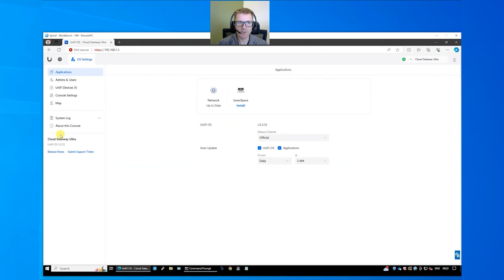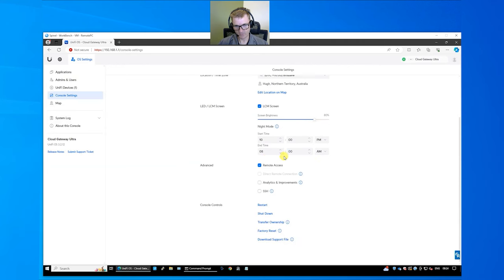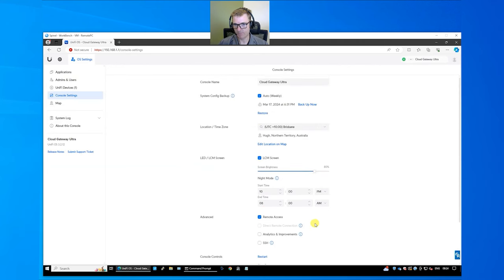I'll walk you through a few basic things to get right. In Console Settings you've got options to run a backup, change your local time zone, enable remote access, factory reset, and move ownership. There's also a Night Mode setting, which is where it turns the screen off and doesn't turn it back on until 8 o'clock in the morning — good if you don't want to panic that you've broken something.